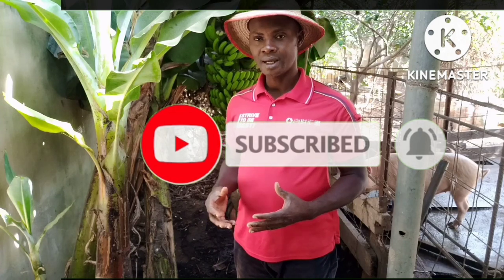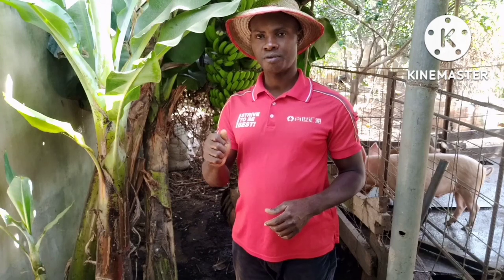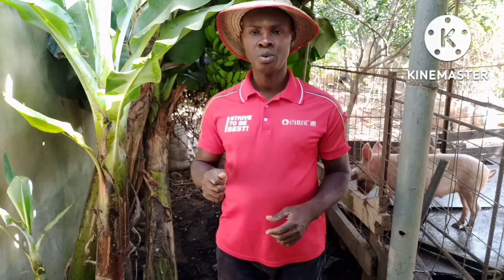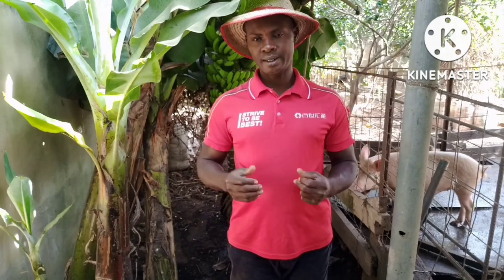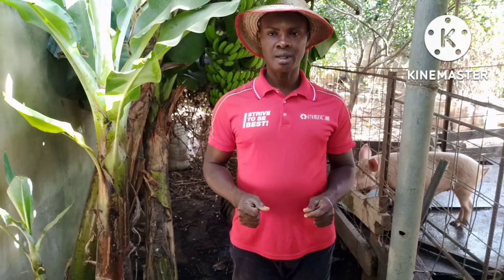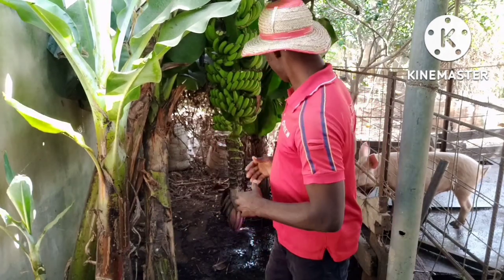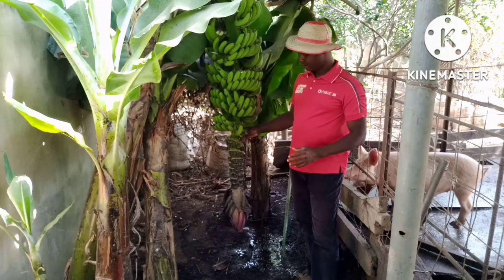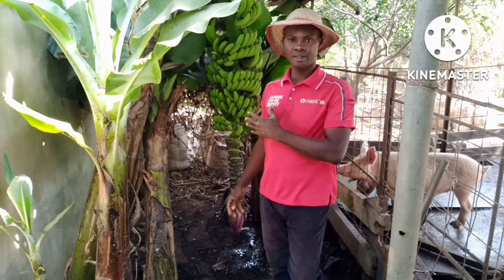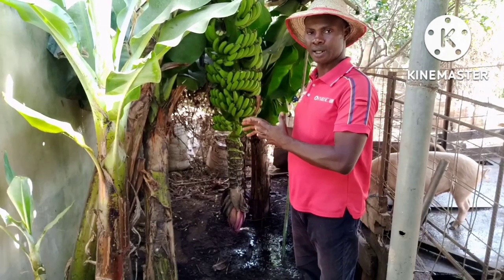Today I'm going to talk about four secrets — four things you must do to get a very good result from your banana tree. You can see these bananas here; a lot of things need to be done to get the best out of this banana.